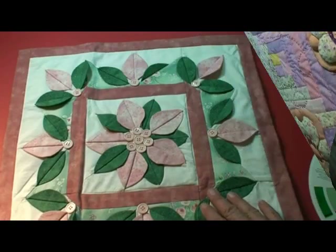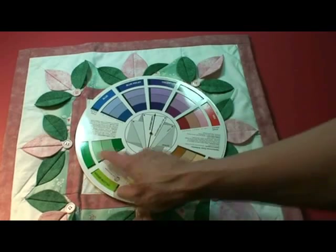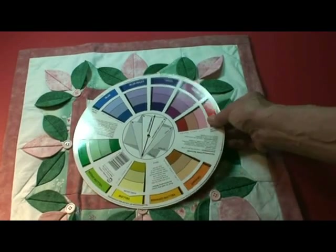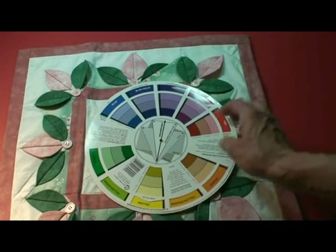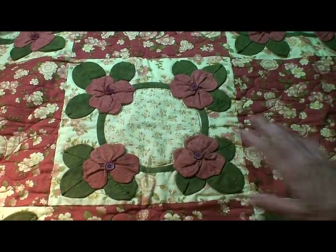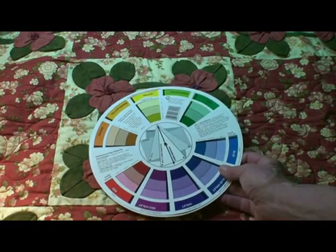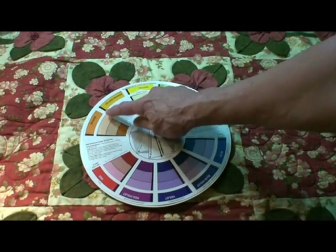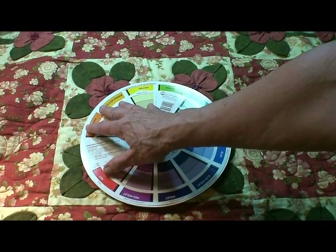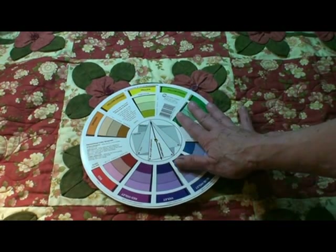Here's our little poinsettia quilt done in complementary colors, which would be across from each other on the color wheel. Now of course if these were more saturated in their color, they would be a Christmas color, right? So often the poinsettia quilt is an analogous color scheme. If you look at the color wheel, it has the colors that are on one side — they're all adjacent to each other. It does have a green, which is kind of a stretch for analogous, but green is often considered a neutral.